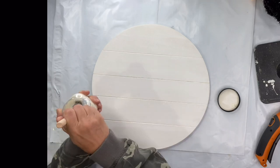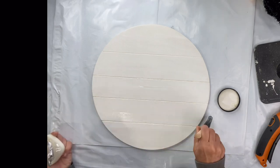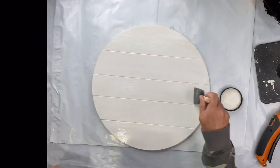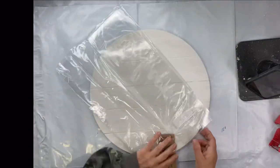I started by putting a nice barrier of Wise Owl One Hour Enamel Clear. I'm using a Gen Foam Brush, which is an inexpensive option when working with your One Hour Enamel.